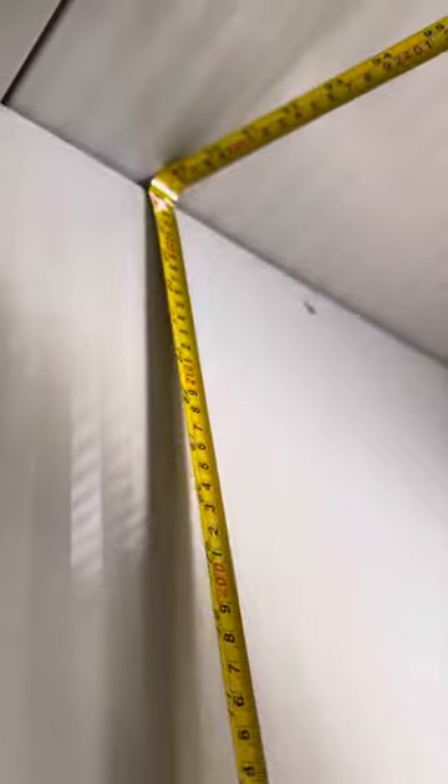And the overall interior height you're looking at a total of about 88 and a half inches. So that's the inside measurements for this walk-in box.